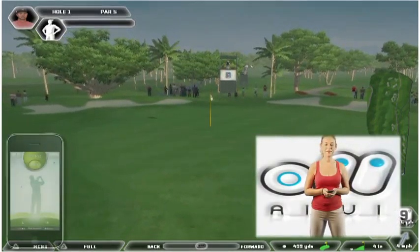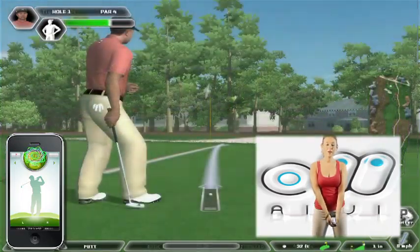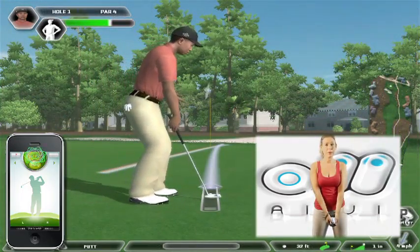This is your Putt. Press the gold Putt button on your screen. Pull the iPhone or iPod Touch back to the most appropriate place.